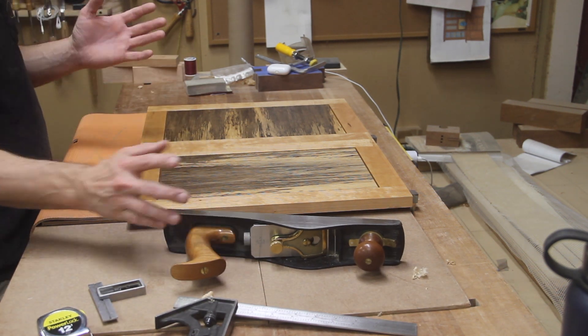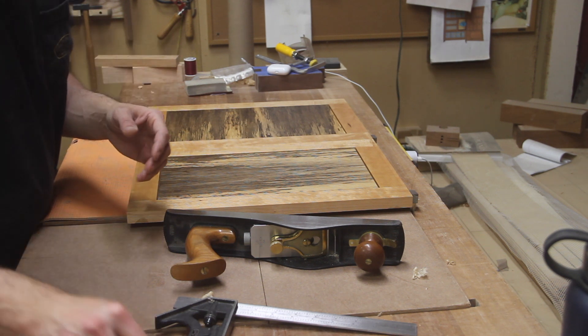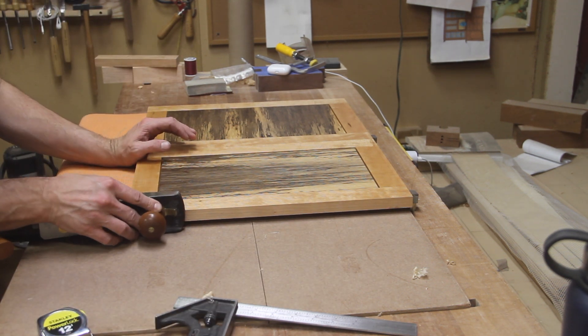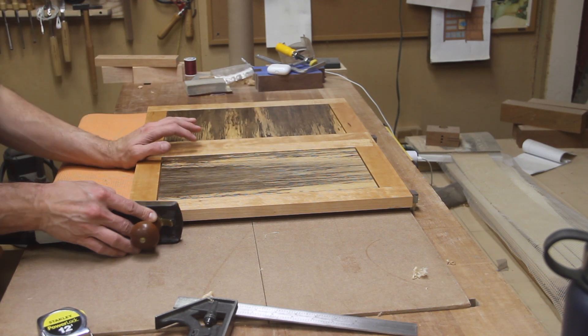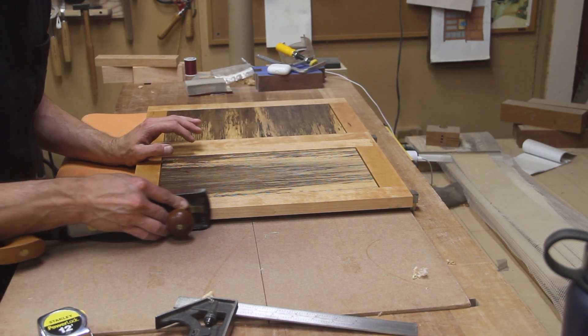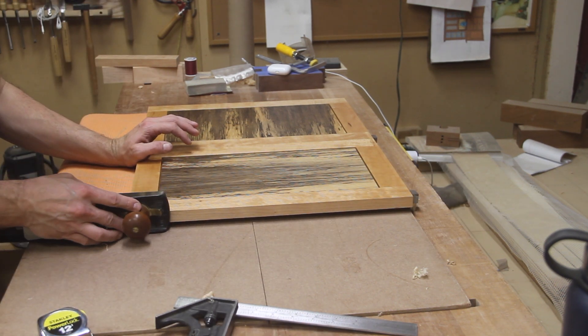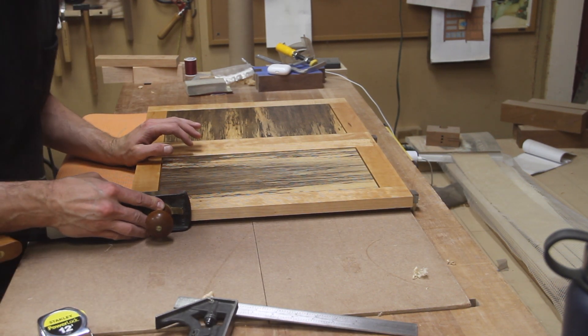The corner was really close — maybe a thirty-second off. A few passes with the plane on this finished piece, and since it's already finished, this should be a lot faster and more pleasant than dragging it across the table saw.